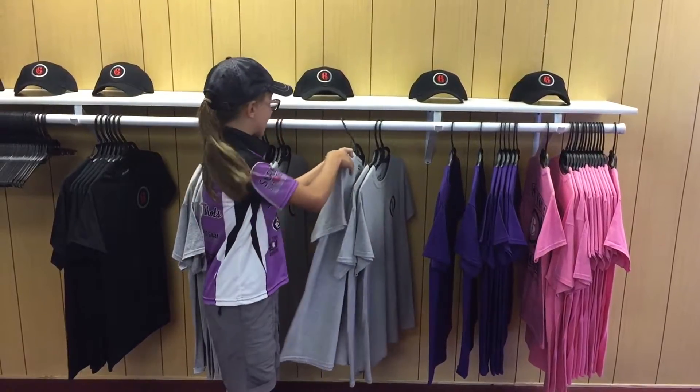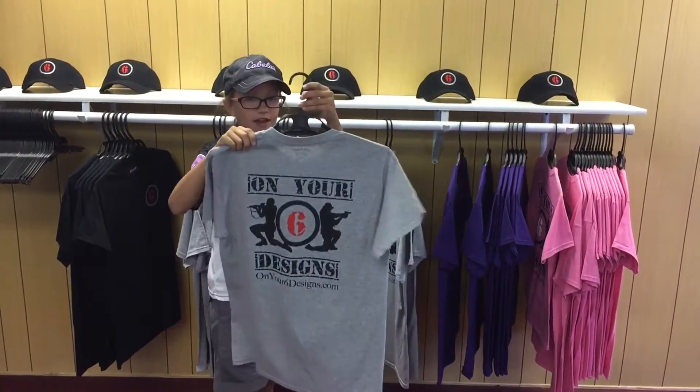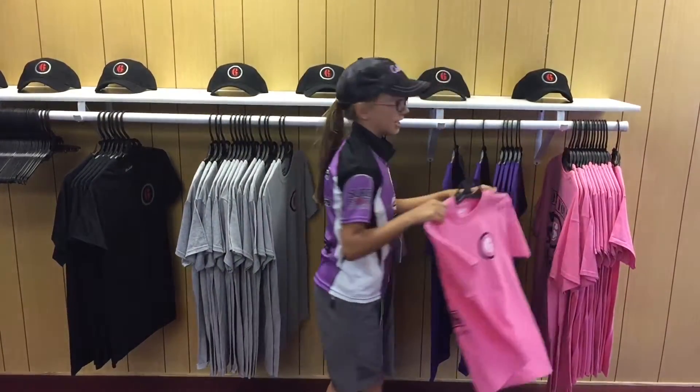It's a 50-50 blend. This is the front of the t-shirt, and this is the back. They even come in youth sizes.